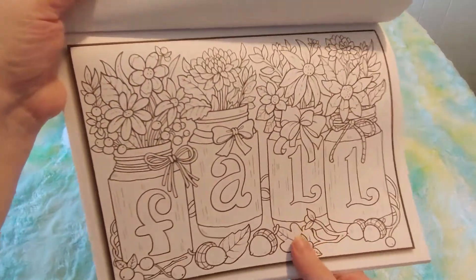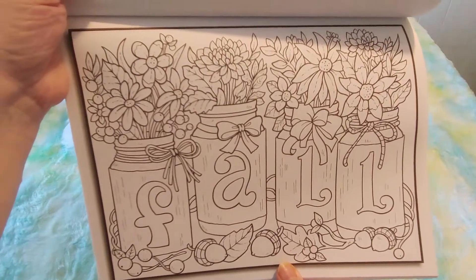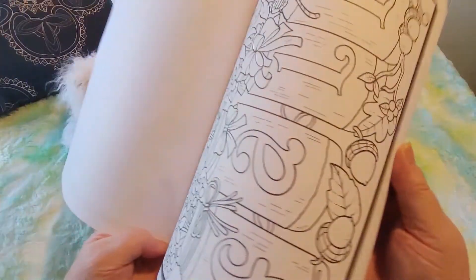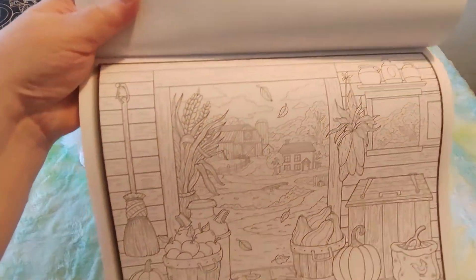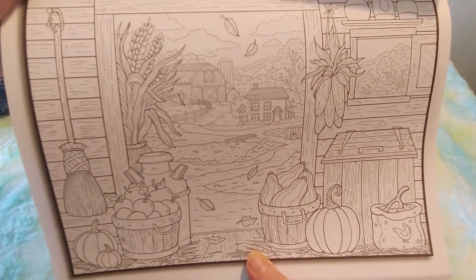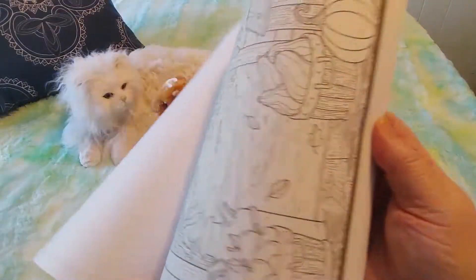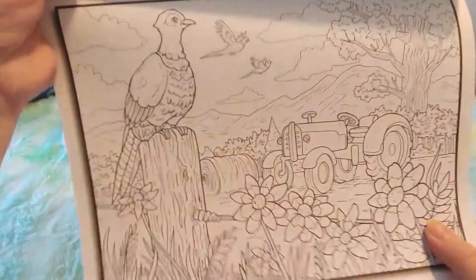I'm thinking of you, Diamond Grandma, when I see these — you like these for your diamond paintings. Isn't that pretty? These are all really great. I love everything country. I live in a city, but my heart is country and nature, the wilderness.